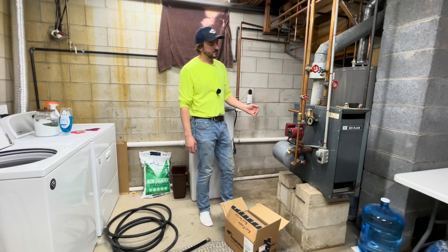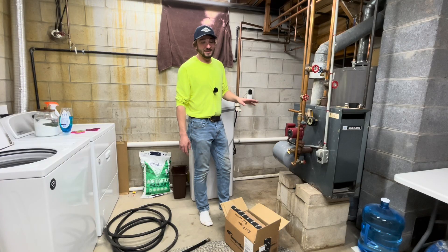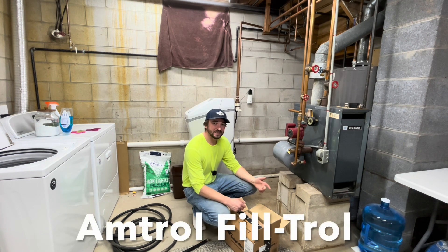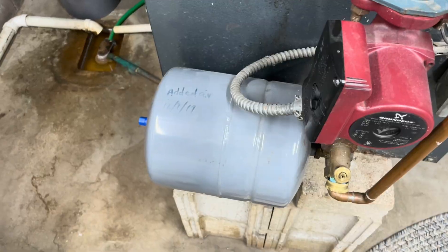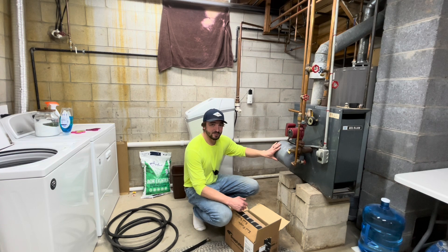One problem I'm noticing is the pressure gauge is reading right around four or five PSI — I'd like to get that a little bit higher. This new expansion tank comes pre-charged at 12 PSI. I reached out to Amtrol today regarding their Filtrol valve down here; this is the older style. I was able to talk to someone on the phone who was aware of the horizontal mounted expansion tank. He said nowadays they're putting expansion tanks mounted vertically, which is better for the diaphragm, but I could still mount mine horizontally knowing it may reduce the lifespan.